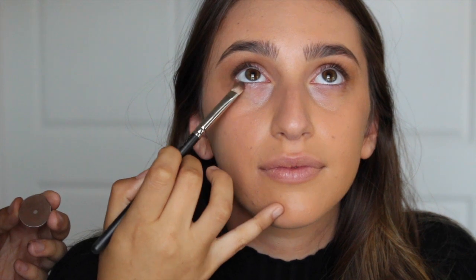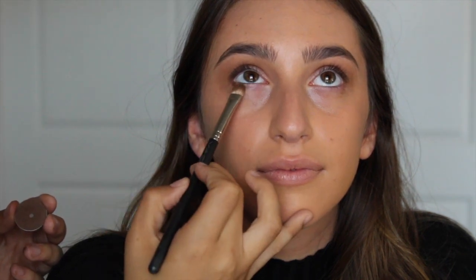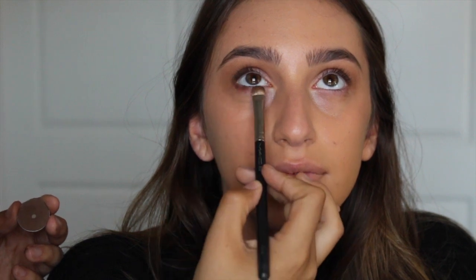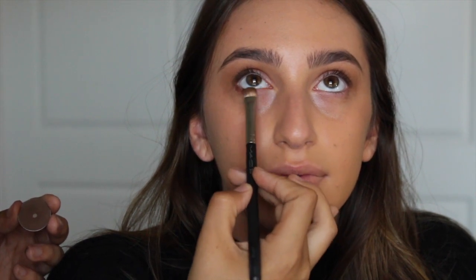I'm going to take a little bit of that same color and smoke out some of the lower lash line. I'm working in smaller layers so towards the end we'll add more color here. I'm going to go in with another medium tone brown but this one's very warm tone to bring some warmth into the eye look.